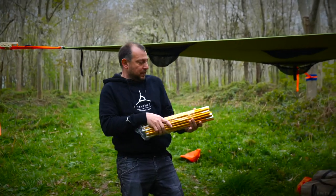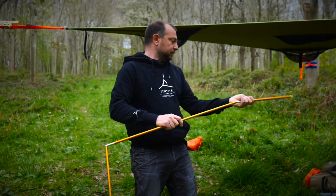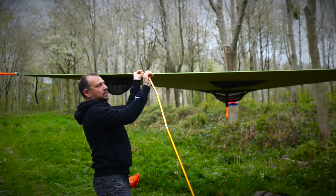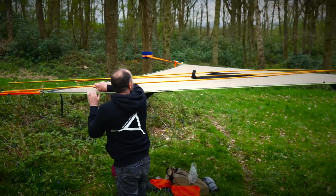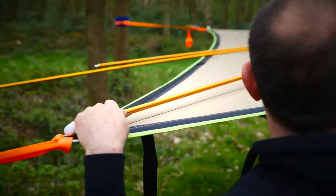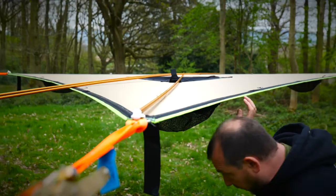The safari trillium comes with three 13mm poles. Straighten those out and lay them up on top of the trillium platform. Then get the end of each pole, put it into the pole socket, and lie the pole straight down the middle so it's coming off the middle of the far edge. Do that to each of the poles.